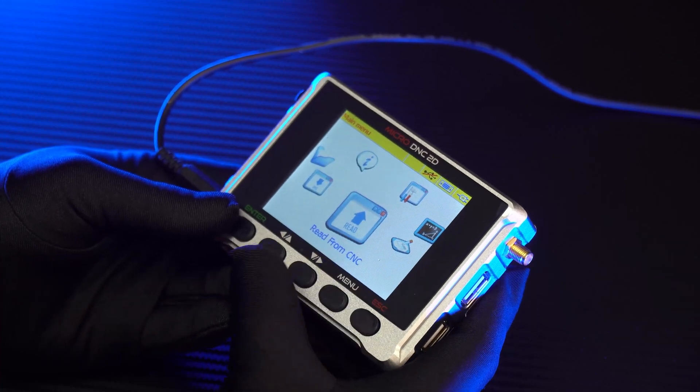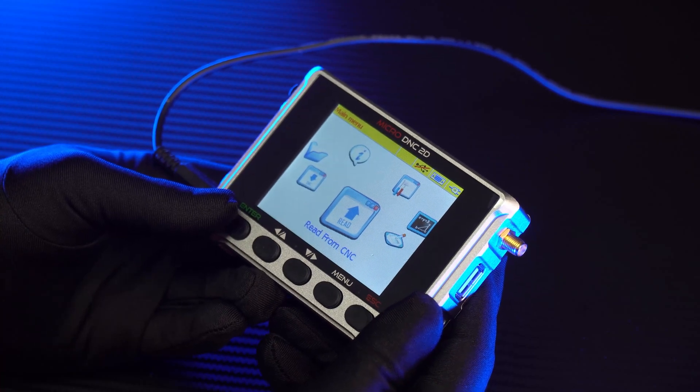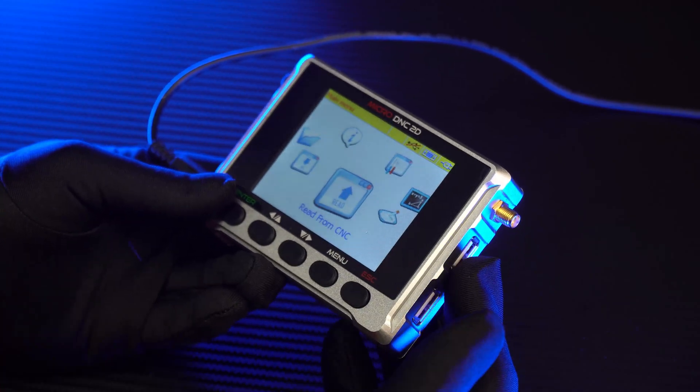Next is the Read from CNC feature. With this feature, you will be able to read out the program and machine parameters, and save them into the memory of the DNC device.